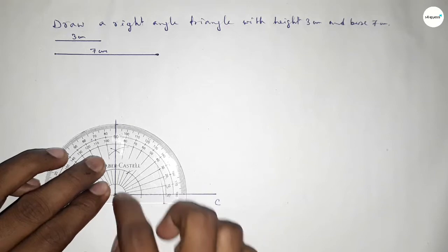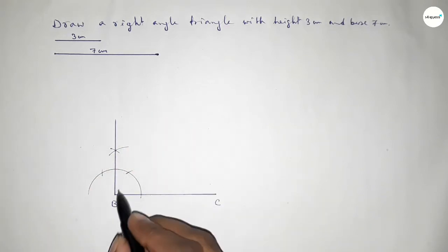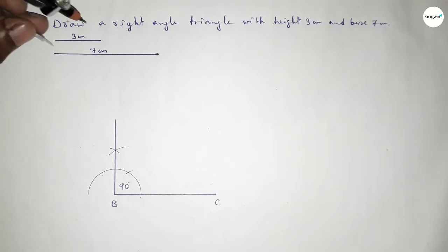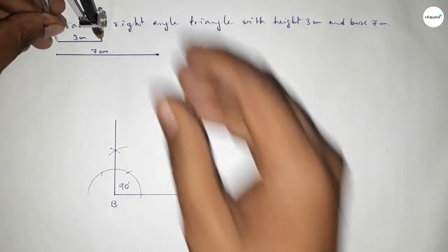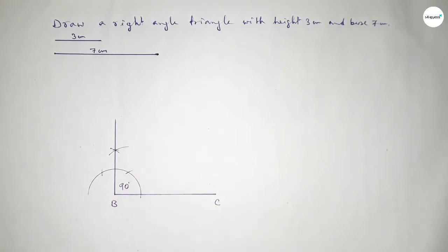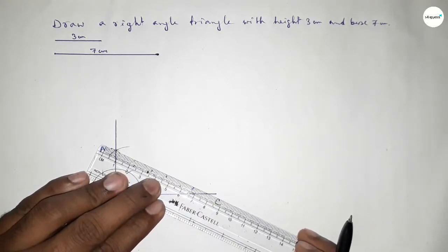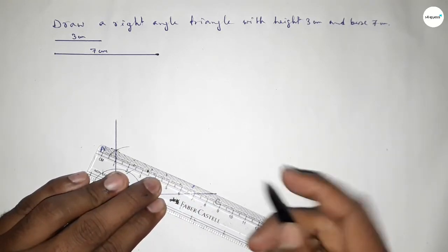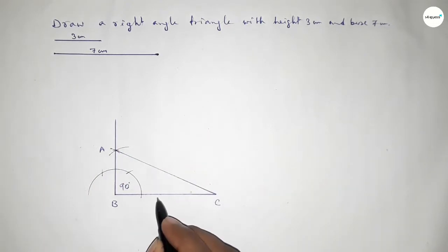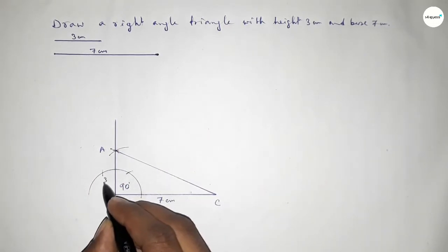Checking whether it is 90 degrees or not — yes, this is perfectly a 90-degree angle. Now taking the length of 3 centimeters using the compass and marking it on the vertical line to get point A. Joining A and C to get triangle ABC.